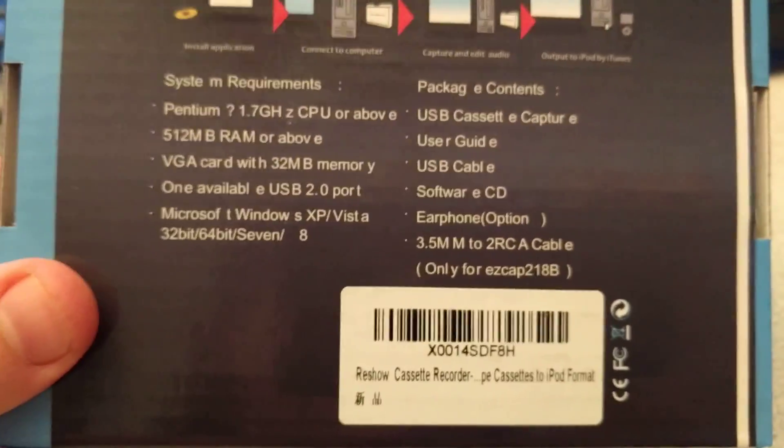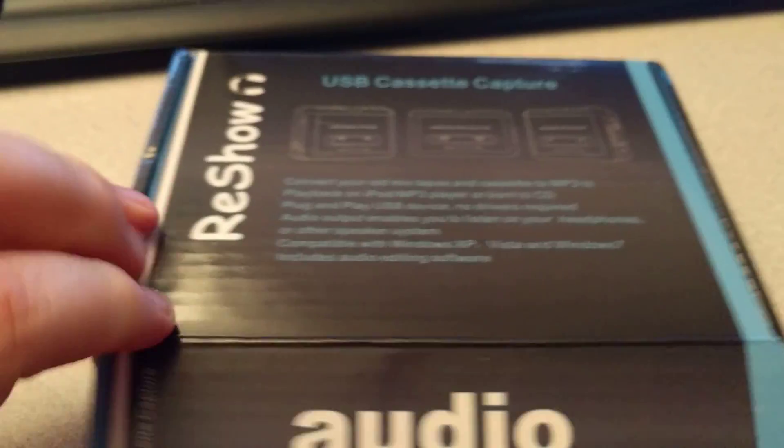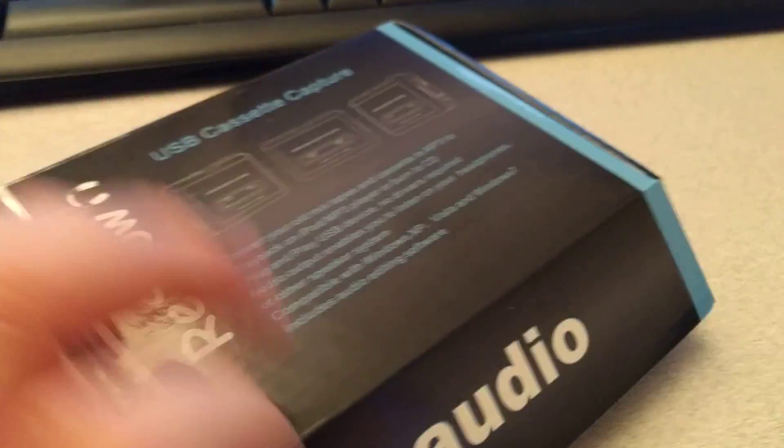It doesn't mention that you need a USB port — well, yes it does. Anyway, this thing was about $16 on Amazon, very cheap. This thing has clearly been cloned quite a lot. Is that Comic Sans? I think that's Comic Sans.